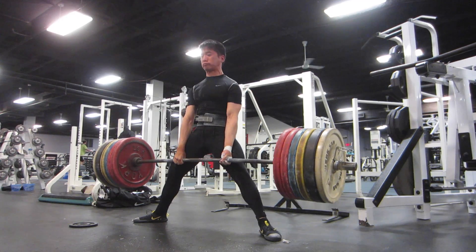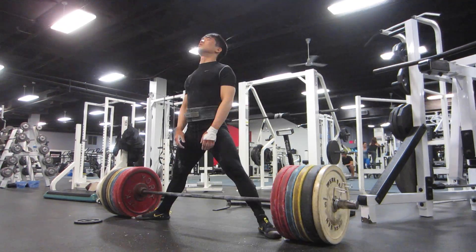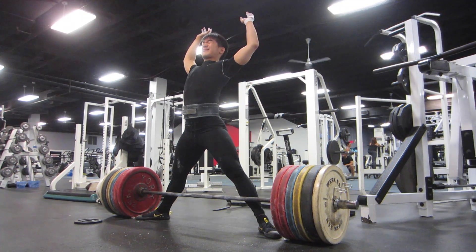Here is single number 3. It's slow off the floor, like all my pulls are. And that's one of the concepts that I want to stress in this video — that you have to be patient off the floor with sumo deadlifts.